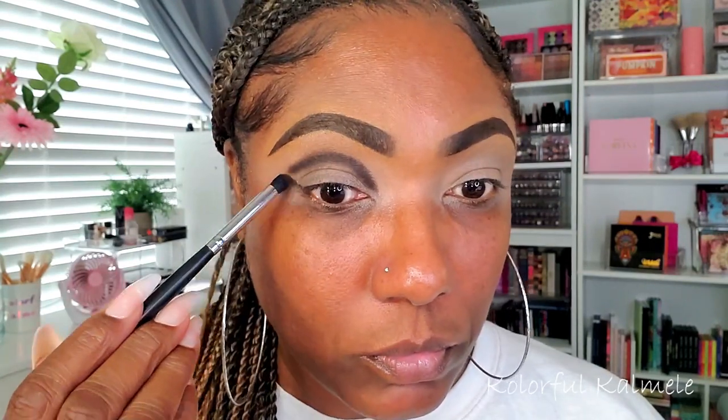For the first shade, I'm going into one of my Give Me Glow shadows — this is the shade Underground, a very deep dark black-brown shade. I really like this shade for creating a nice dark crease area. As you can see, I'm just going in and carving out what I'd describe as an almond shape for my eye, just creating that line there.